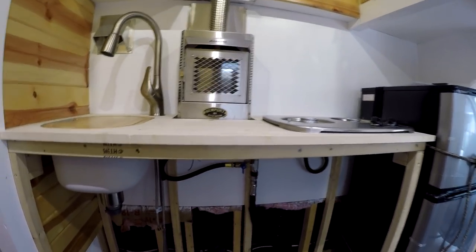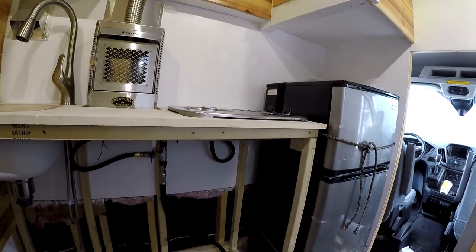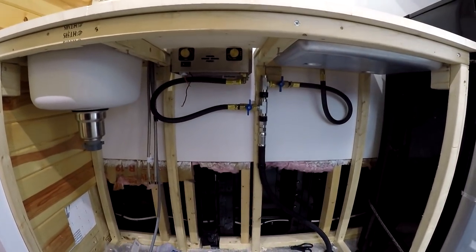I've done all of this work myself so far with a little help from my dad and some design input from his friends, but I have had this propane system professionally installed by Weber Automotive — they did all the valving and piping, and the external mount which I'll show you.